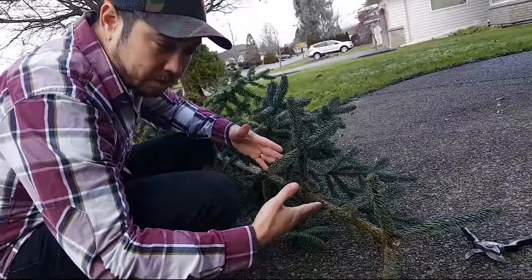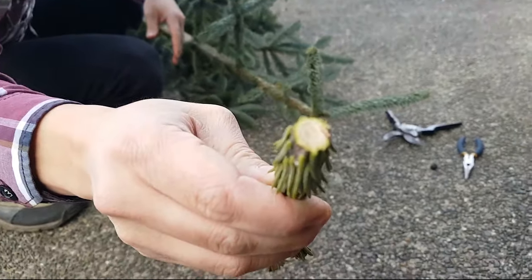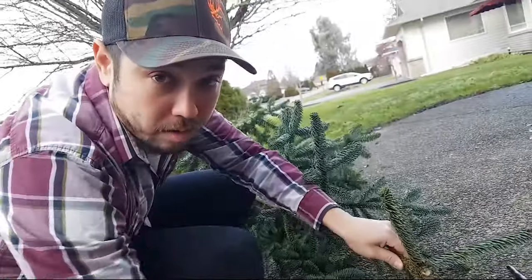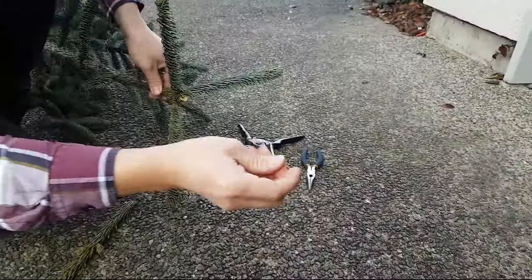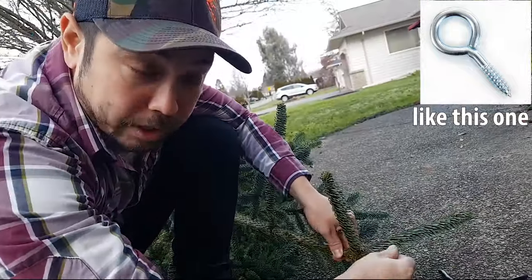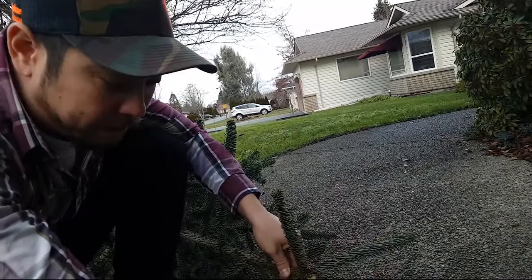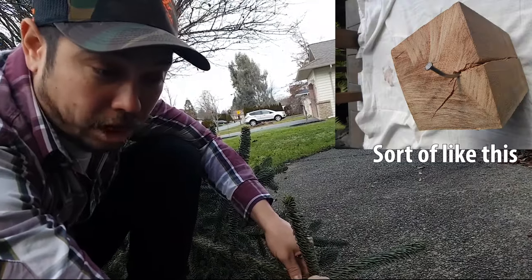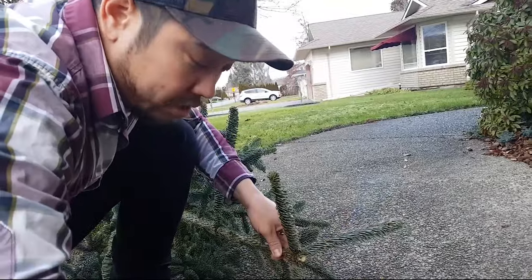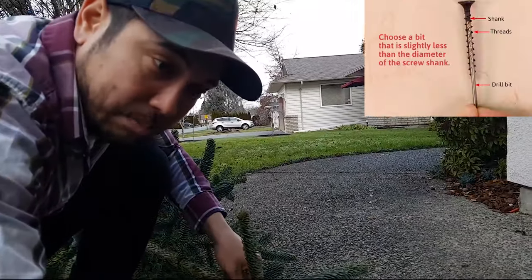So here we have our Christmas tree, and what we've done is I've just cut the top a little bit off, leaving a flat surface. What we're going to do is take this hook and screw it into the top of the tree. We found out that you can't just screw this in because it will split the top of the tree, so we are going to pre-drill the hole using this drill so that the top of the tree does not split.